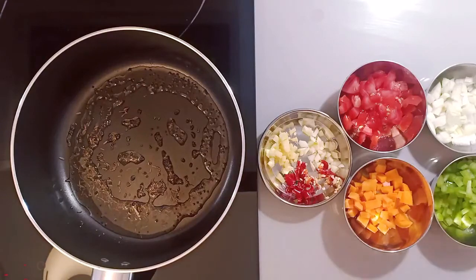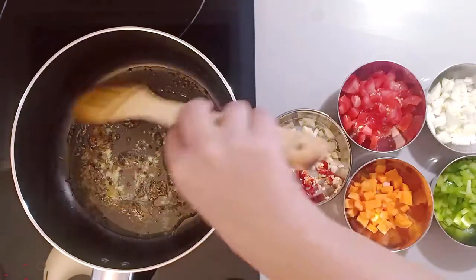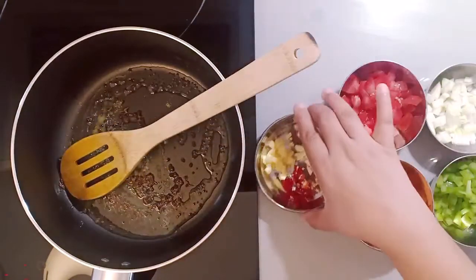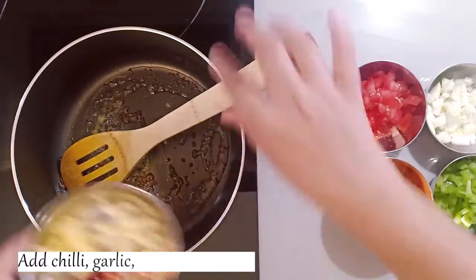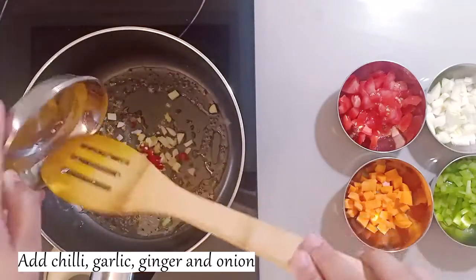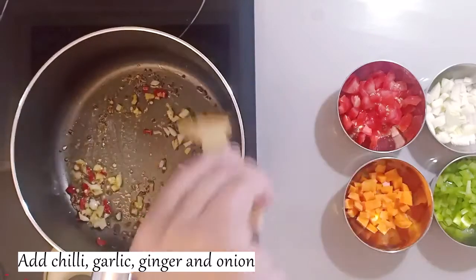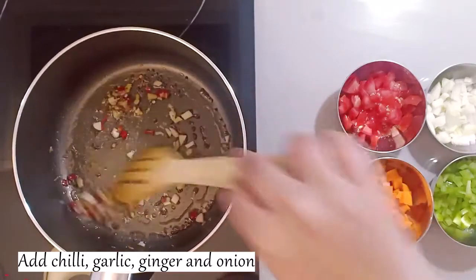We will add green chili, garlic, and ginger. Because we will make it in one pan, first we will sauté the vegetables and then we will cook the rice. I have chopped green chili, garlic, and ginger — I will add it now. Cook it for 1 minute, then you can add the vegetables.